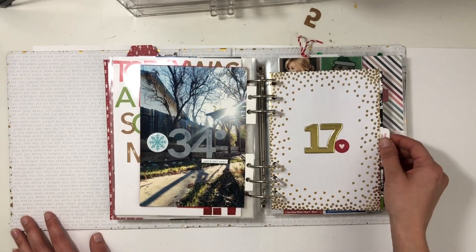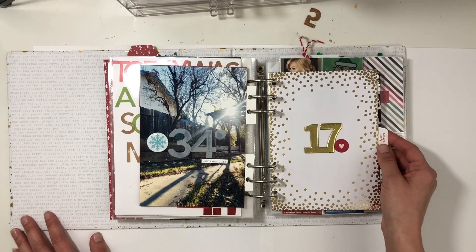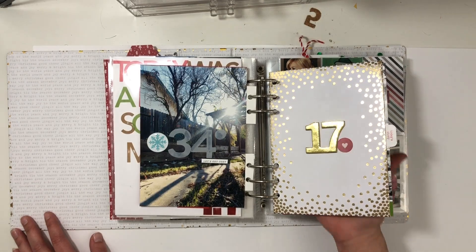Day seventeen is just our holiday card — I tucked it into an envelope, punched holes in it, and called it done.